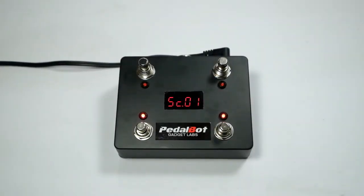Thank you for finishing this video. I hope that the PBM4U controller makes your music even better. Remember — you control your tone.